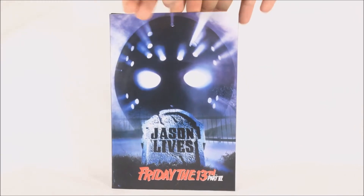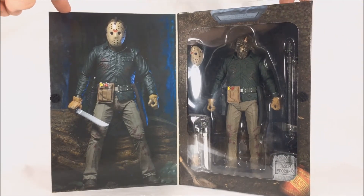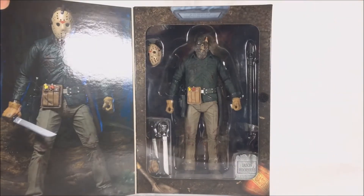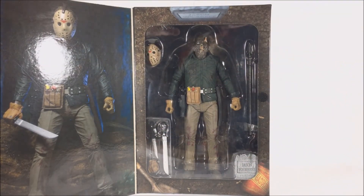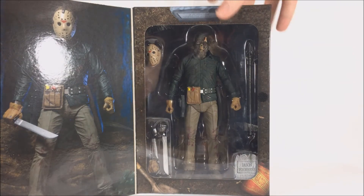This is from the Ultimate line, so you have the wonderful window packaging. Nothing is different about this figure from the re-release — it's exactly the same. The artwork is really cool; it's displayed with a tombstone where Jason is in the grave, like how he is at the beginning of Part Six, with the cast can and the shovel down there — a really cool touch.